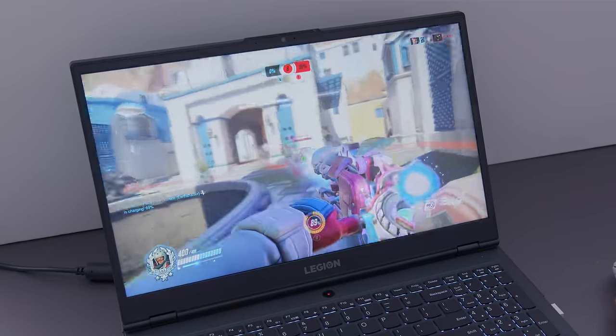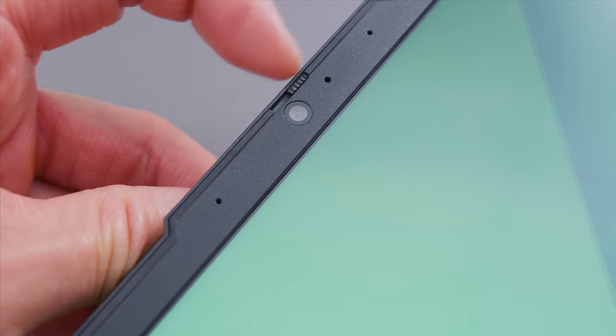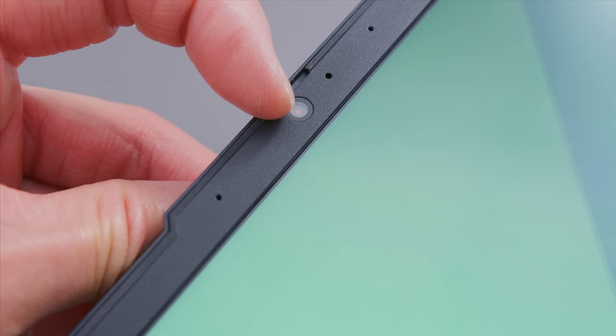The webcam this year has been moved from the bottom of the screen up to the top, which is great. And they've added a privacy filter — you can hit a switch and it physically covers the webcam. So technically you'd be more secure if you're worried about that. I like this feature. I feel like more laptops in general should have a physical cover over the lens — it's simple, but it's a nice touch.